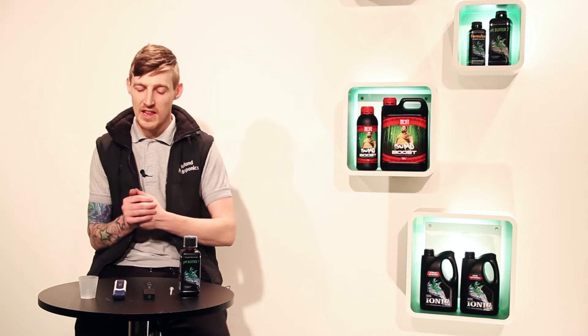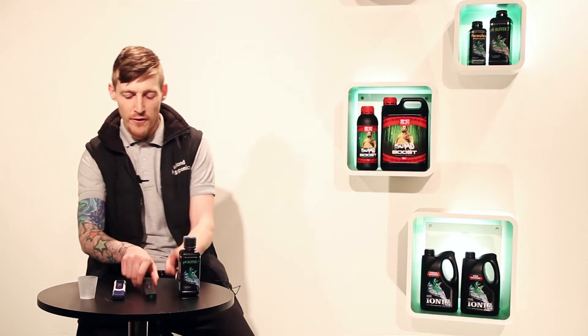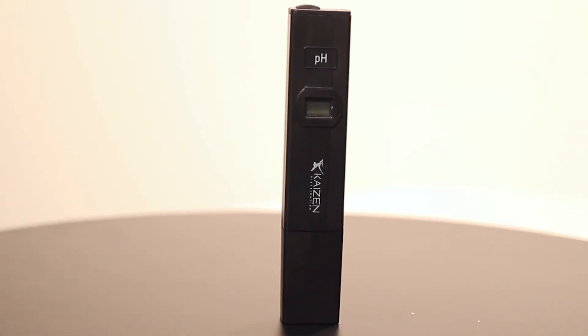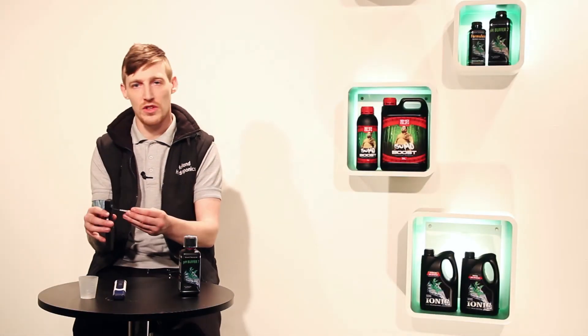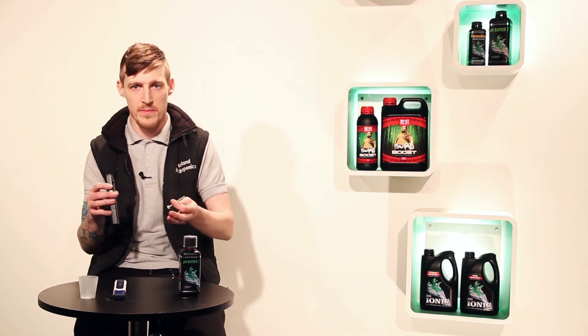Before we actually move on to calibrating the pH pens, I'm just going to show you a few subtle differences between a few pens on the market that you can get these days. The first one is what we like to class as a budget pH pen. This comes with a little screwdriver that just pops into the back — you put it in your solution, you screw it up or down to the right number, and that's it, your pH pen is calibrated.